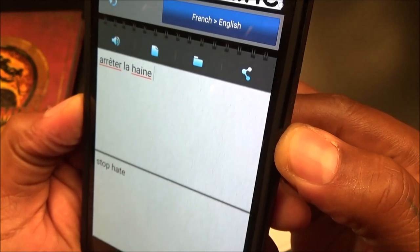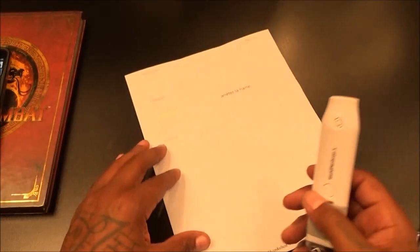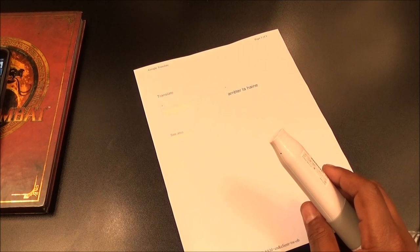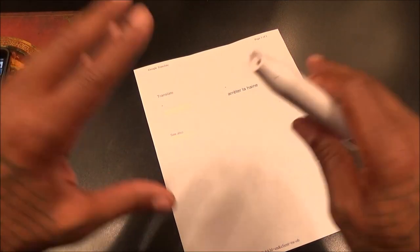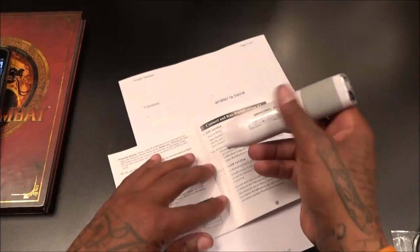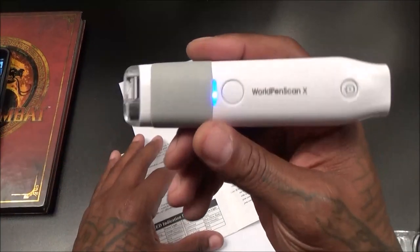If you want to learn how to pronounce it in French, you can — just put the volume up. Think about when you're traveling out of the country or in places where English isn't the main language. Say when I go overseas to Australia or somewhere and they speak another language — I go to a restaurant, I get the menu, I scan something and just translate it right there. That's just straight up boss. This is a nice little product to have.